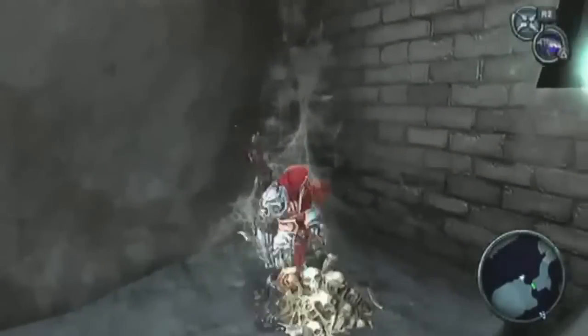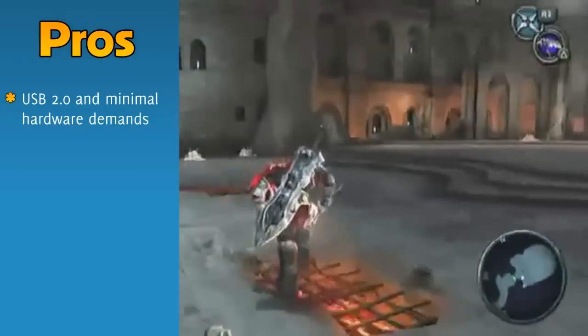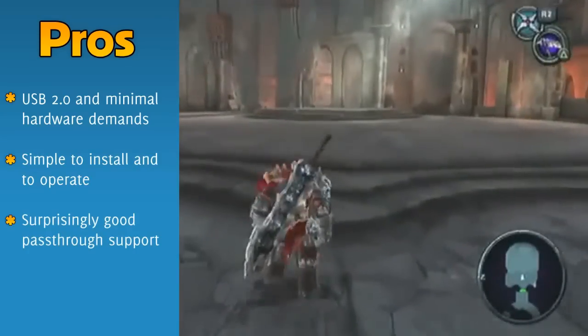This is what you need — it's a Roxio GameCap. This is a dedicated solution for capturing video game footage. It's a simple USB device which makes it very simple to set up and very simple to use. The hardware and software are both very easy to use. You can get these at any good video game store.